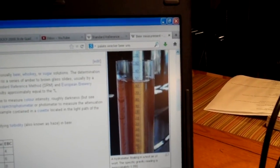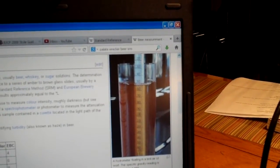The second number is called the SRM, or Standard Reference Method. That is basically the color, and they use a photo spectrometer to measure it. If you notice, this is a Six Points Brewery Brownstone — it's a nice dark brown color — and this is a Corona, which is more of a golden yellow color. The Corona probably has an SRM of about 8 to 10, and this one here is about 21.